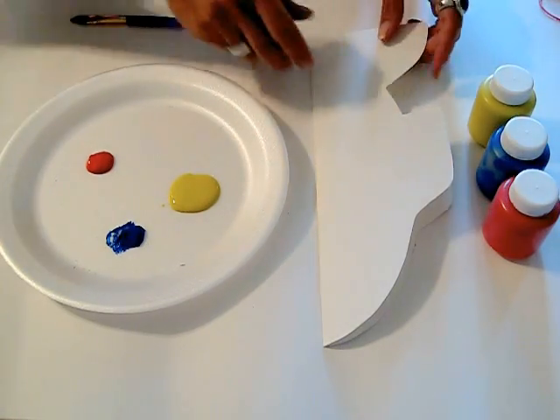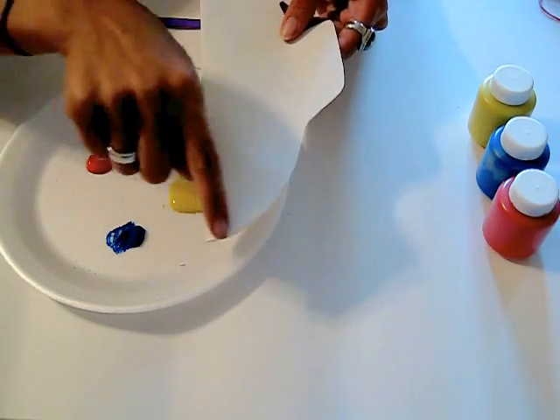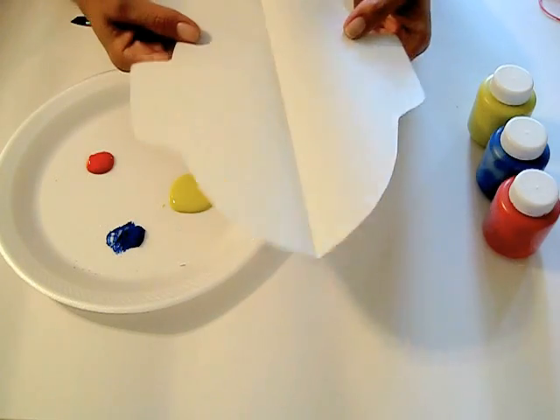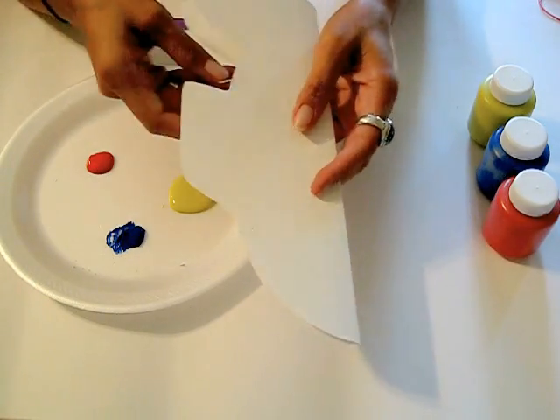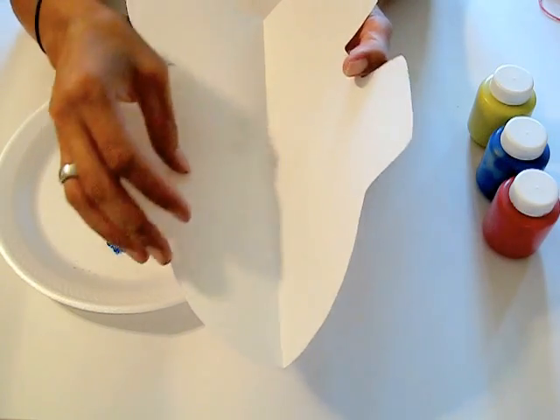What we did was we actually cut out a fish. If you want to, you could draw the outline for the fish and have the children cut it out themselves. It can also serve as a lesson on symmetry — because when you put the paint inside, fold it, and close it, it creates a painted symmetry.